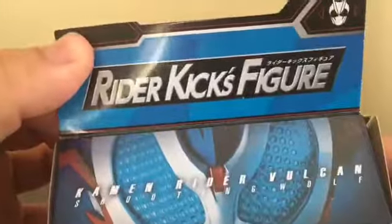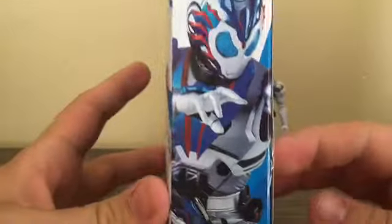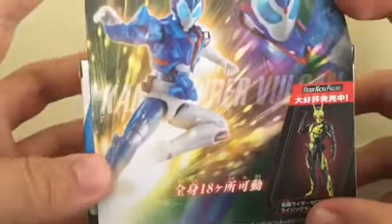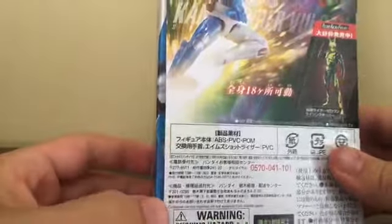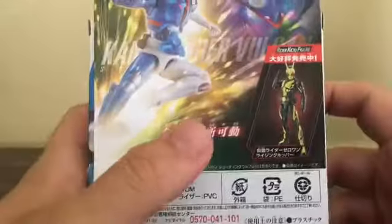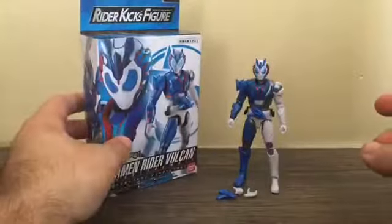Let's look at the box. We've got RKF Kamen Rider Vulcan's figure, we've got Kamen Rider Vulcan Shooting Wolf. We've got him performing his Rider Kick, which I believe is called the Bullet Impact Fever — I might be wrong on that finishing move. The figure has 18 points of articulation. Here's a figure I recently reviewed, the Zero-One Rising Hopper figure. But let's get right into the figure.